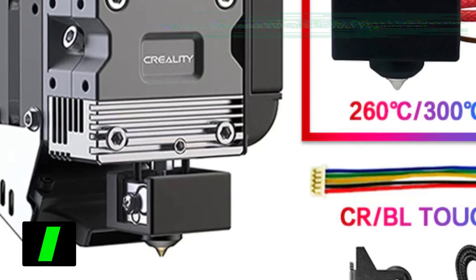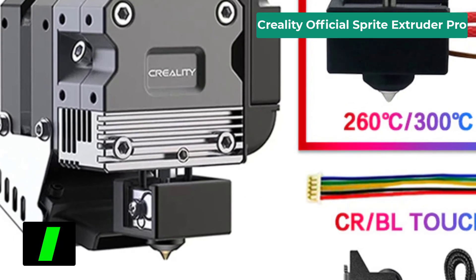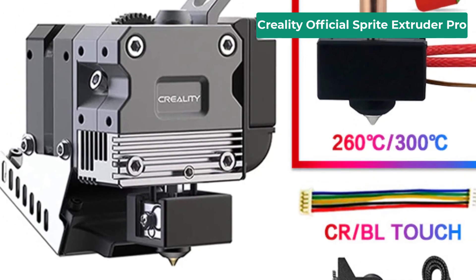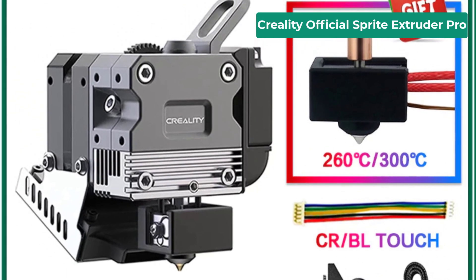Number one on our list is the Creality Official Sprite Extruder Pro. Specifications: brand name Creality, origin mainland China, item type J-head, model number Sprite Extruder Pro.